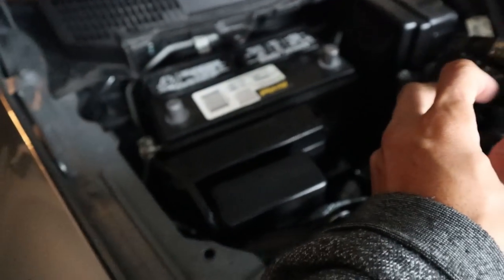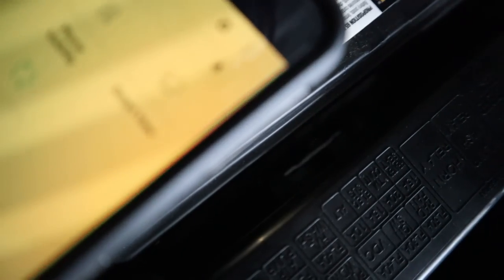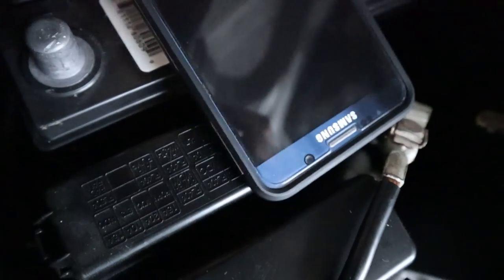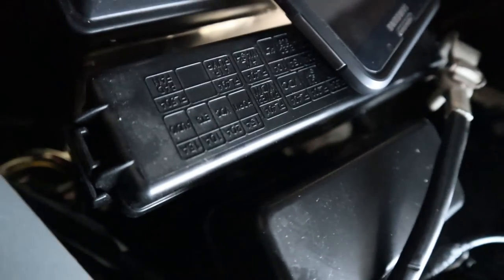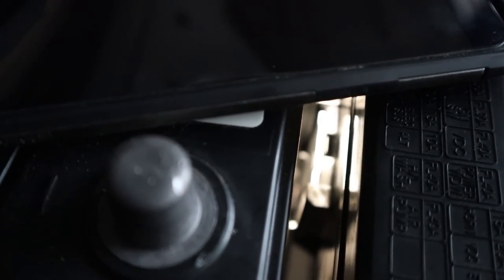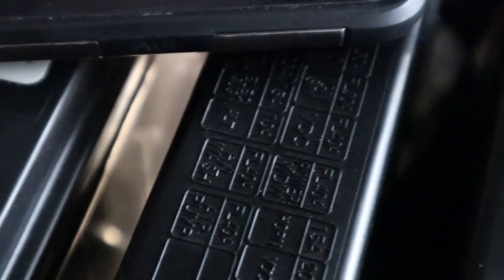Now that we've got the terminals out, that box is kind of in the way, so we've got to remove that real quick. To remove it there is a clip. Right there you're going to see there is a tab which you need to lift using the flathead. I've got the flathead right here, and I'm going to use it to unclip this piece so you can remove the battery. I'm going to lift the tab — you have to push it in a little to get it to release.